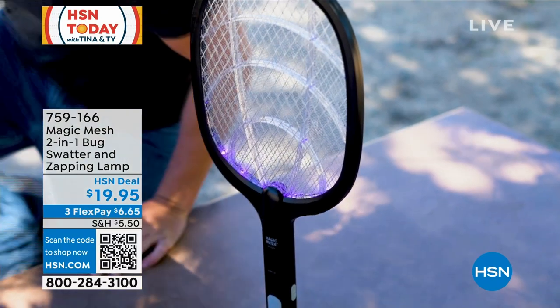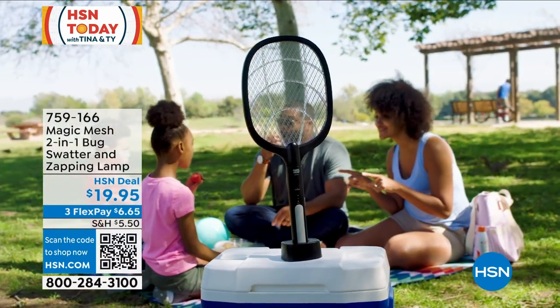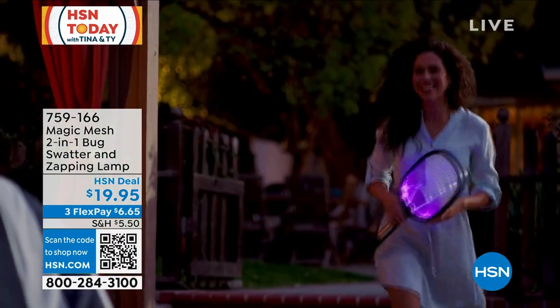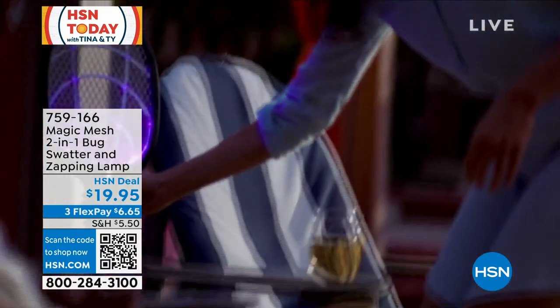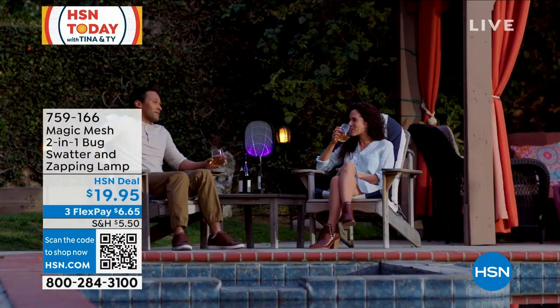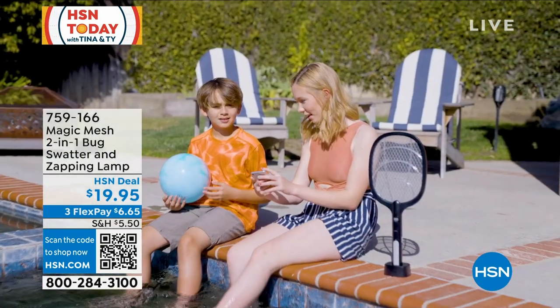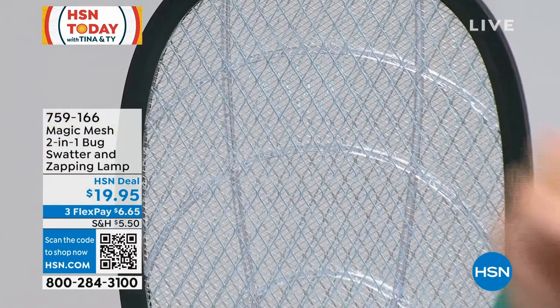It looks like a tennis racket, which means you can use it as a swatter as well. But you can put it on its base, put it away, put it on the cooler, put it on the table, and the UV lights attract the mosquitoes and then they are zapped and they keep them away from you. Take it off its base — you want to swat those mosquitoes and chase them down, you can do that as well.